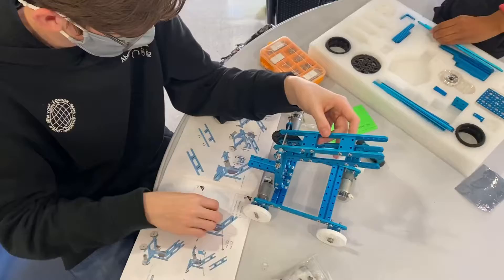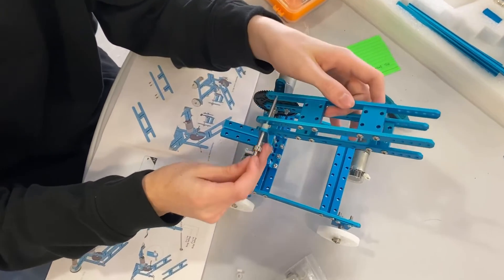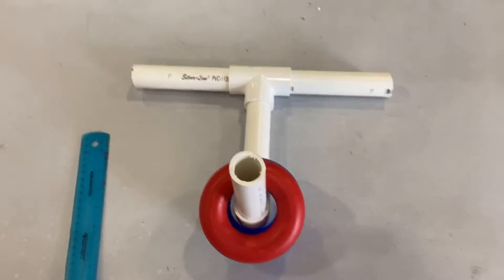we are finishing the robot and designing adaptations. The past couple of class periods, our robot hasn't really been working very well. The motors weren't functioning properly. Today we managed to correct those, attach the claw, add our adaptations, and we're hoping we can add some more next class.